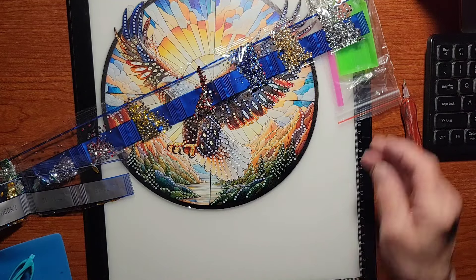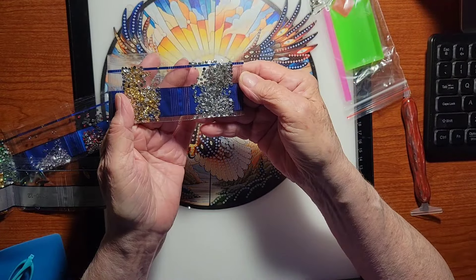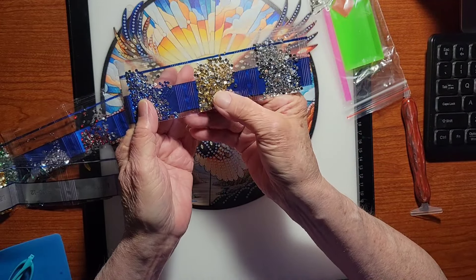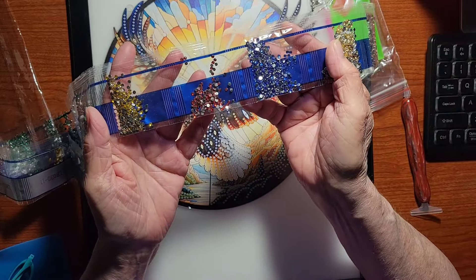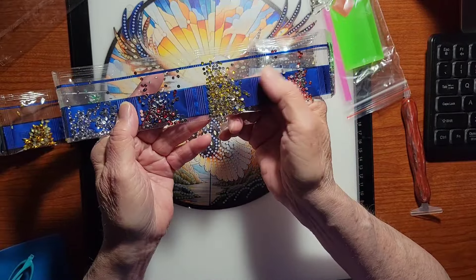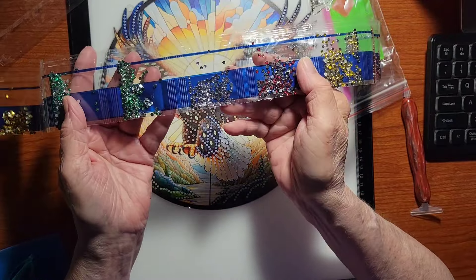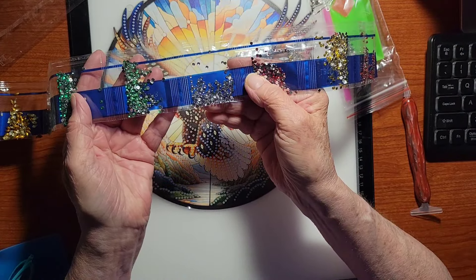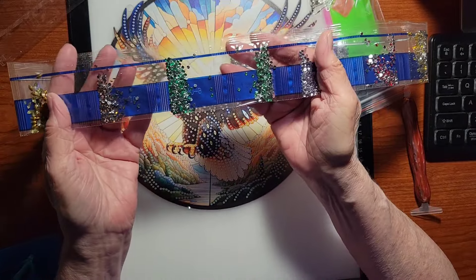These are the rhinestone crystals. We've got some silver, some copper, that pretty blue that I love, some ruby red, some dark gold, some more red, and these have kind of a pinkish tint to them, and some greens.